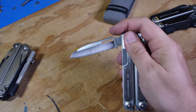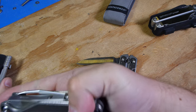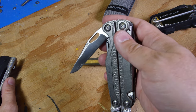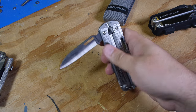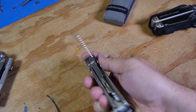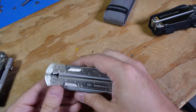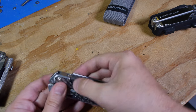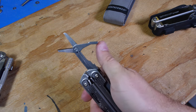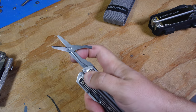The blades are not S30V like the Charge, but we'll see how long the blade lasts. The saw seems to be just about the same. The scissors are improved — they're bigger, and they don't require you to fold them the wrong way in order to collapse them, like the Charge does.